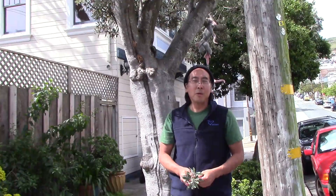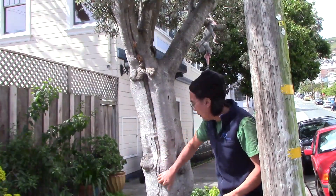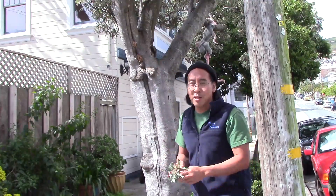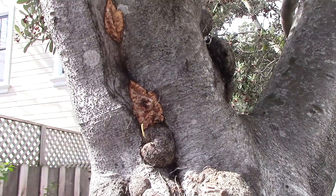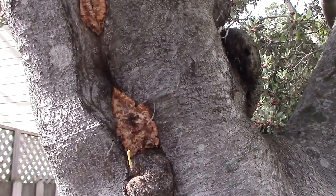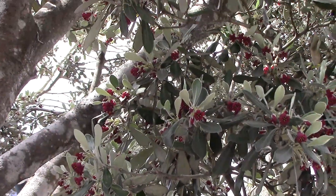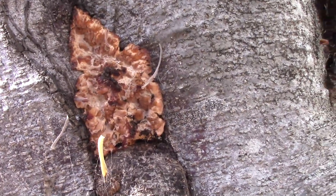Good morning. I'm here with this Pittosporum tree, and check it out - it looks like it has some kind of wound at some point. It's got bleeding, some kind of a sap, and there's some kind of a creature growing out of it. Let's get a closer look. But the question is: what is this creature? And what is it doing on this tree?